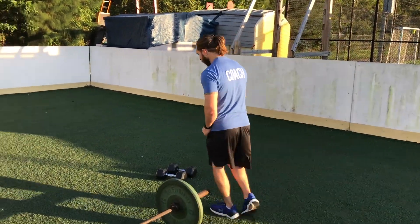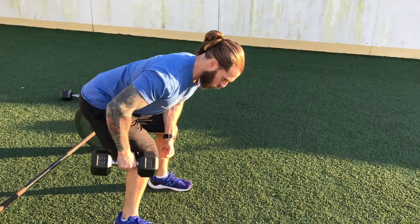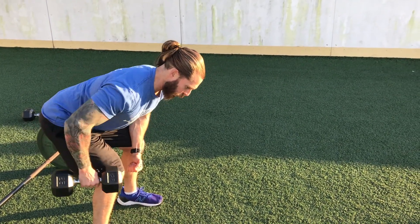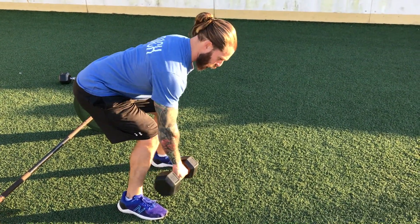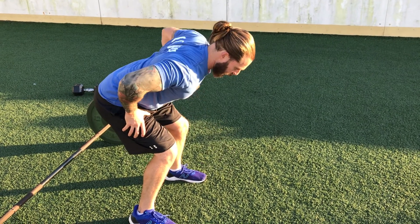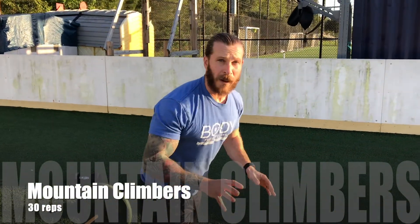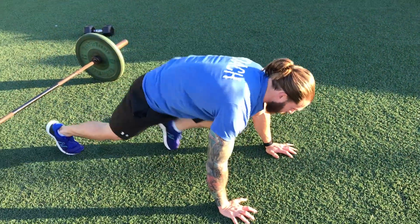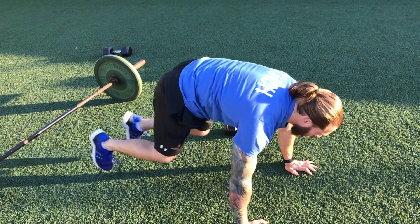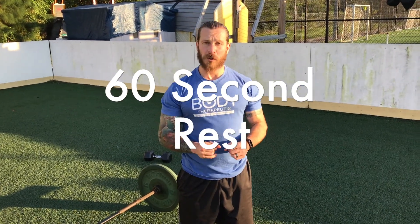From there we're going to go into dumbbell one-arm rows — 12 reps, pull up and squeeze and release. Then we're going to drop right into mountain climbers for 30 reps. If you're a beginner, you're only going to go 3 sets. If you're intermediate or advanced, we're going to go 4 sets of that — one-arm rows and mountain climbers.